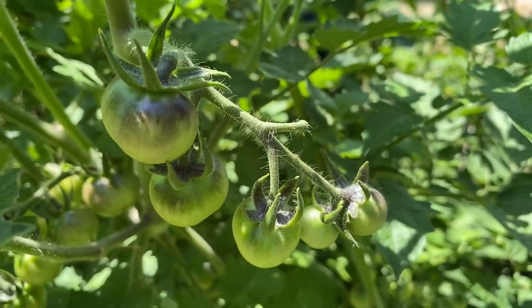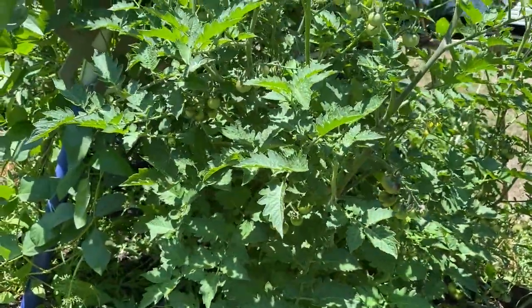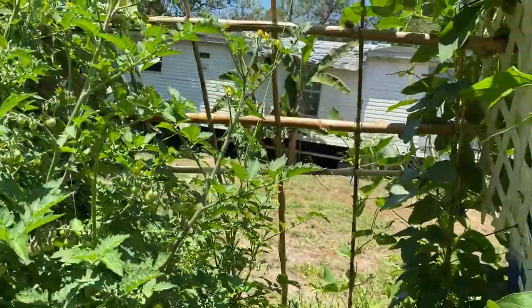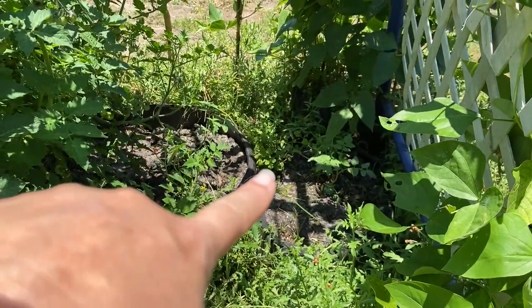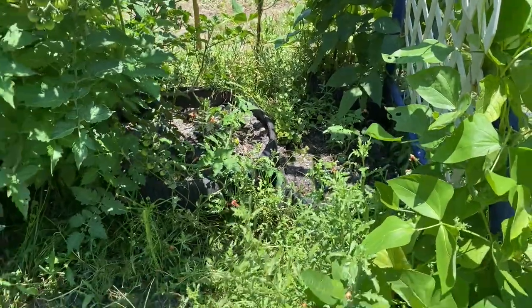I believe this one is the Brad's Atomic — I'm almost sure, I might have to go back in my videos and look. Then we got a couple more new Roma tomatoes because we wanted to make our own salsa, our own tomato sauce, and tomato paste.